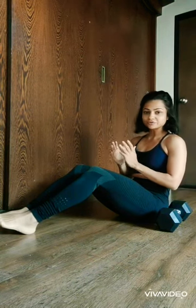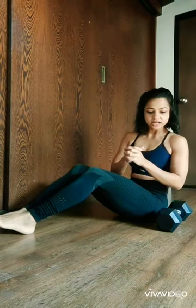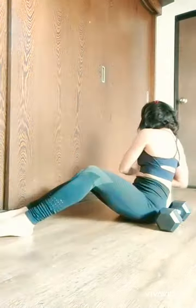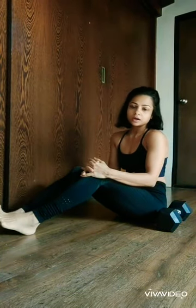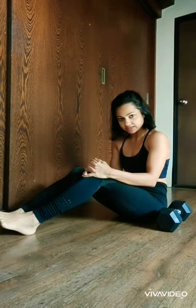A lot of the time, the mistake that we make is when we go to the side, we keep our hands down like this. This is the mistake — one, two, three, four, five — this is not going to work on your abdomen or the required muscle for which you were doing the exercise.